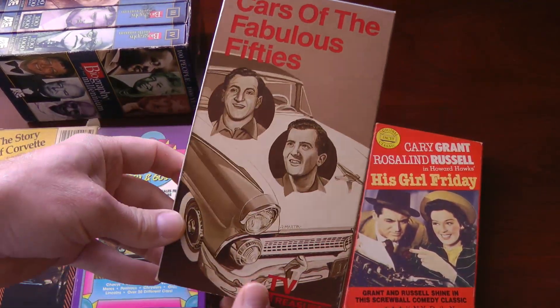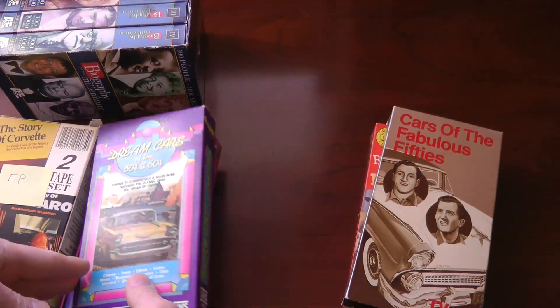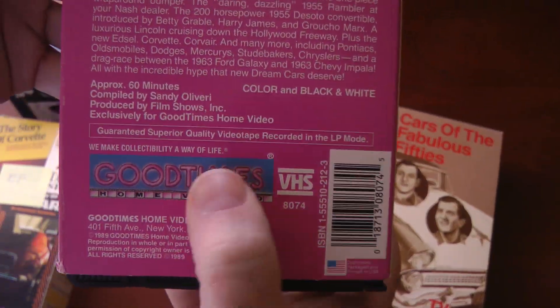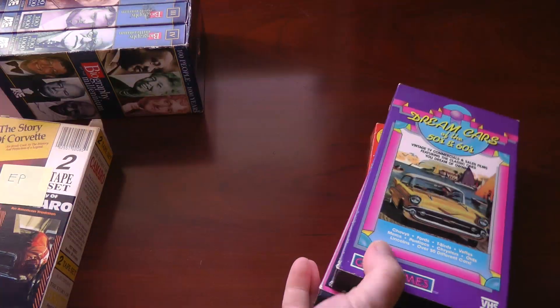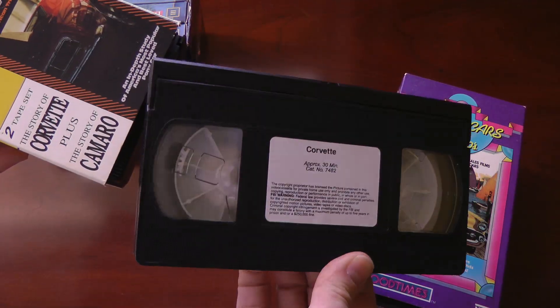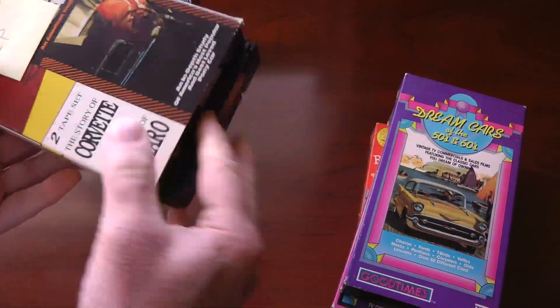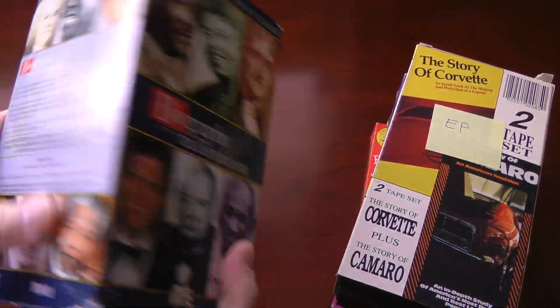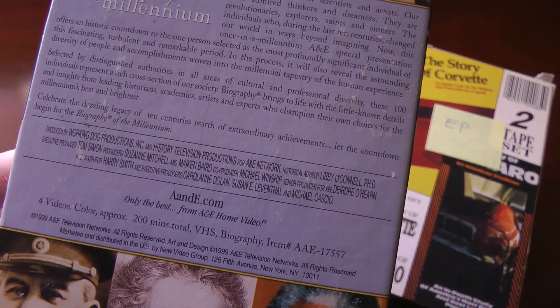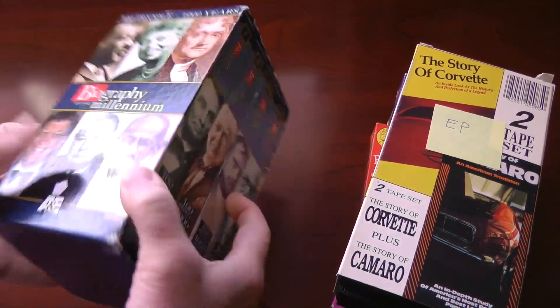Quite a few distributors have recorded their tapes in LP or even EP mode, and these tapes are unplayable on this VCR. Look at this: a 30-minute program recorded in EP mode, with what looks like just a couple of meters of tape — two cassettes instead of one. This angers me the most: 200 minutes total time, which could fit two standard two-hour cassettes at SP speed.